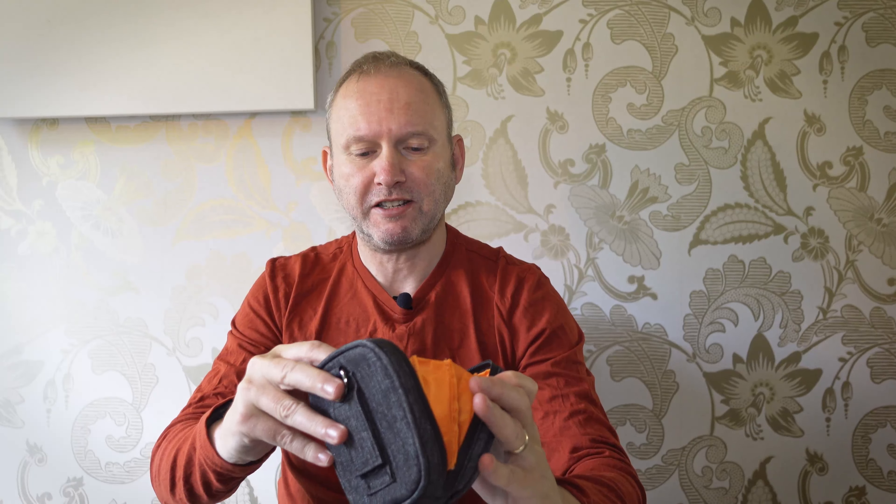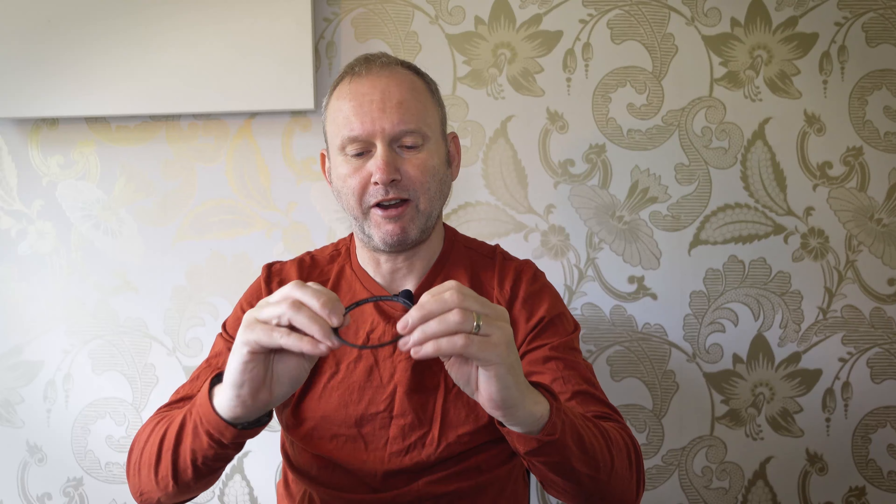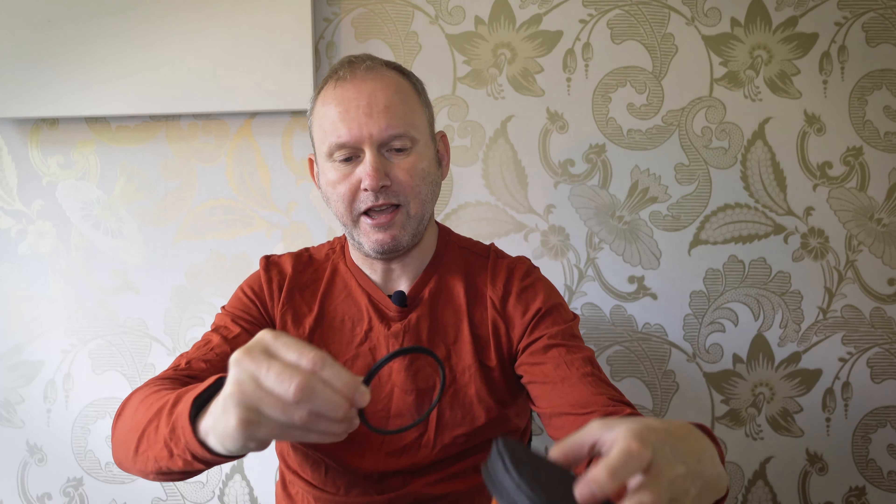I came across these - the KNF filter set. These are magnetic, similar to the K&F filters I used before. Inside the lovely protective pouch you get four filters. First of all you get the step-up adapter ring which fits to your camera, then a UV filter, a circular polarizer, and the one I was after - the 10-stop neutral density filter, which is like sunglasses for your camera. These magnetic filters are really easy to use - you put the adapter ring on the filter thread, in my case a 52 to 72 millimeter adapter, and then you can just put your filter straight on.